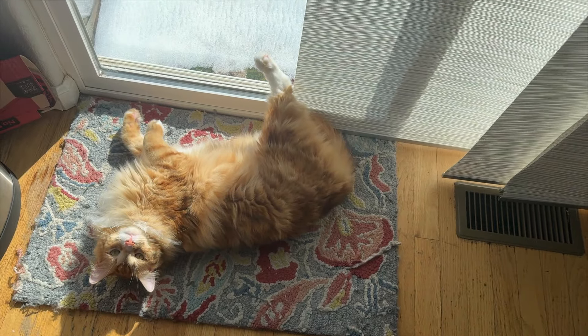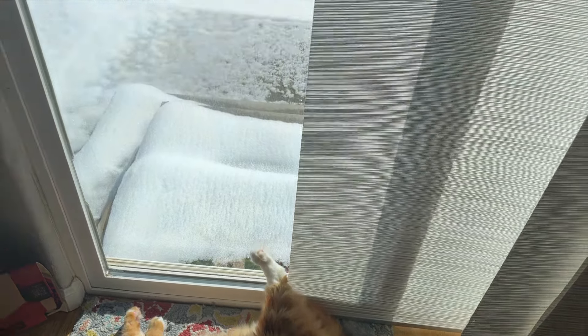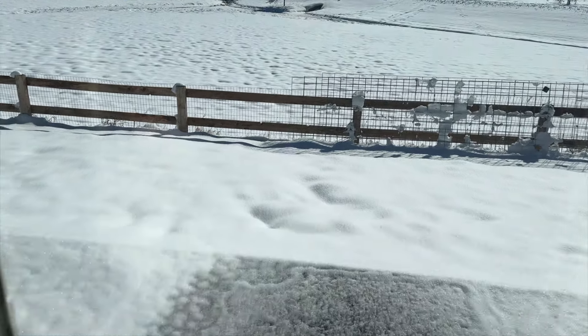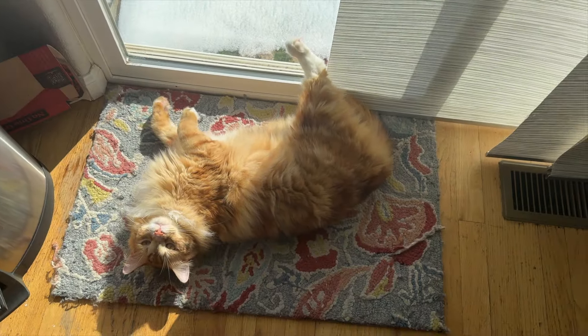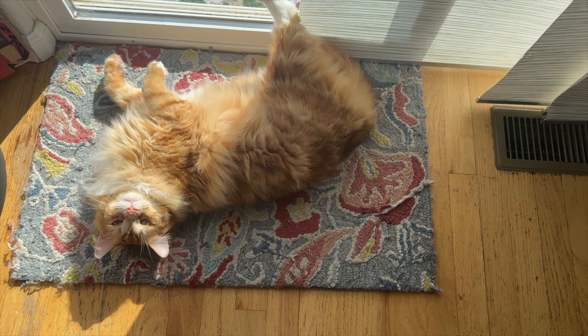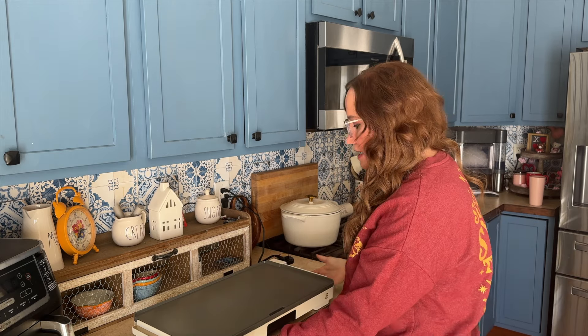But first, I'm going to turn the camera around so you can see my lazy cat sunning himself. We got some snow and he is over here having the grandest time. What are you doing? Oh, he's so handsome. Anyways, that was a quick cat break.